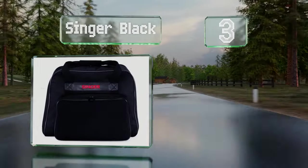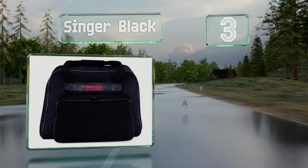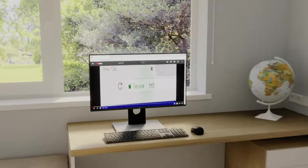Nearing the top of our list at number three, the Low Profile Singer Black has four plastic feet and a tapered shape for a snug fit. It sports a bold embroidered logo and measures 18 inches long by 10 inches wide, with a roomy front pocket.